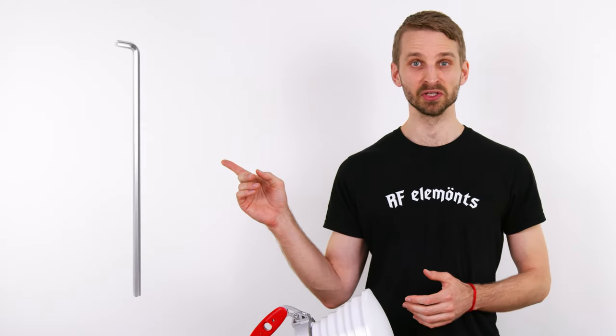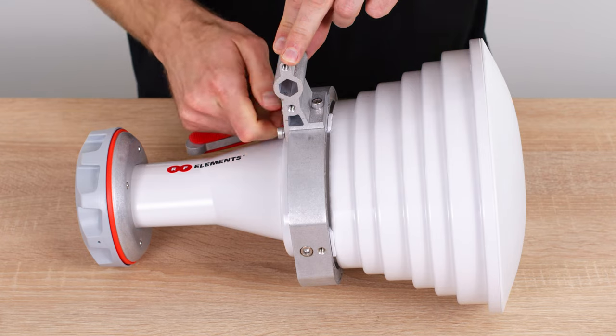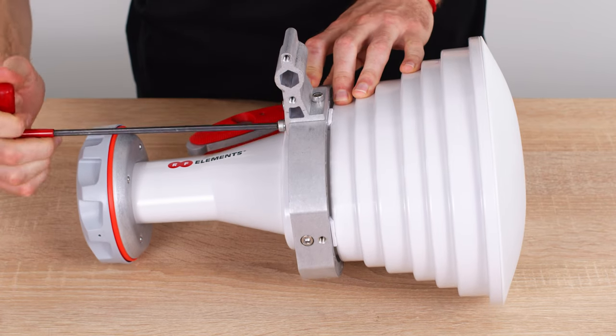Remember the custom hex key you needed before? Now you don't need any special tool. A standard hex key is enough to tighten all the bolts.